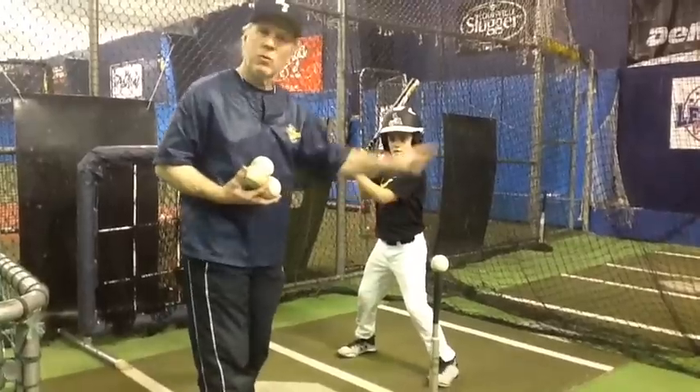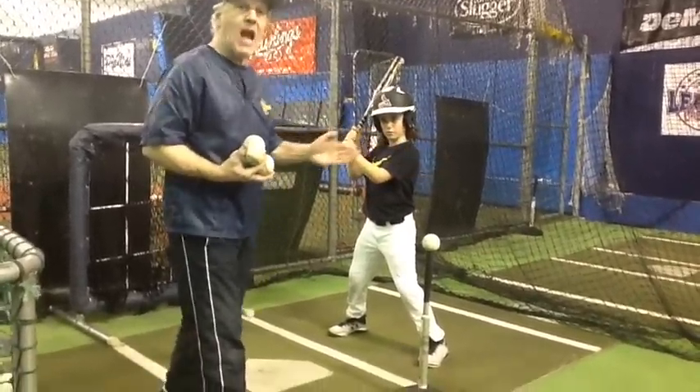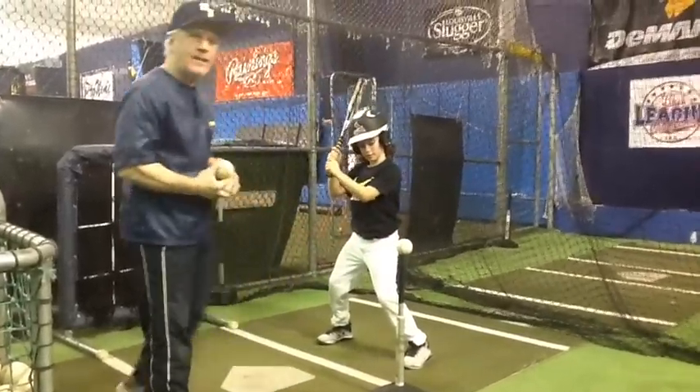So what we're doing here is we've got Jayden, we're going to work him off the tee. You'll notice the tee is way out in front of home plate, and the idea being getting the barrel through as you swing. Good solid line drive to left field for that right-handed hitter.